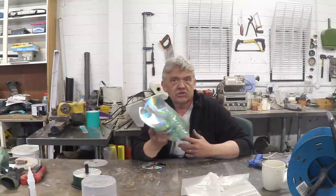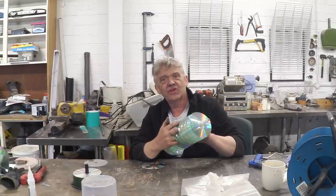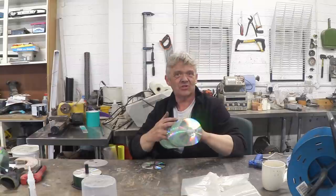Having got yourself an Archimedes screw, the next thing we can do is turn it into an actual generator — and that'll be another video. I hope you enjoyed this video, and thank you very much for watching.